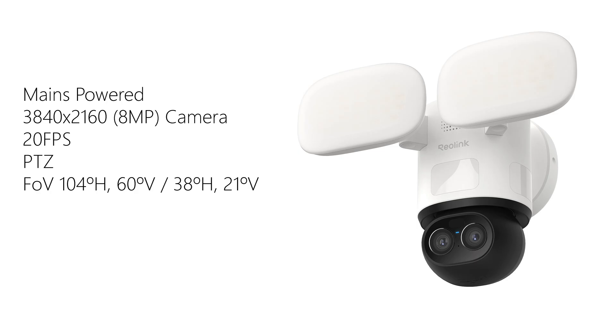On the spec side, it's an 8 megapixel camera with 4K resolution and up to 20 frames per second for smooth footage. The main lens has a 104 degree horizontal and 60 degree vertical field of view, and there's a second lens with a narrower 38 by 21 degree field of view for more focused shots.